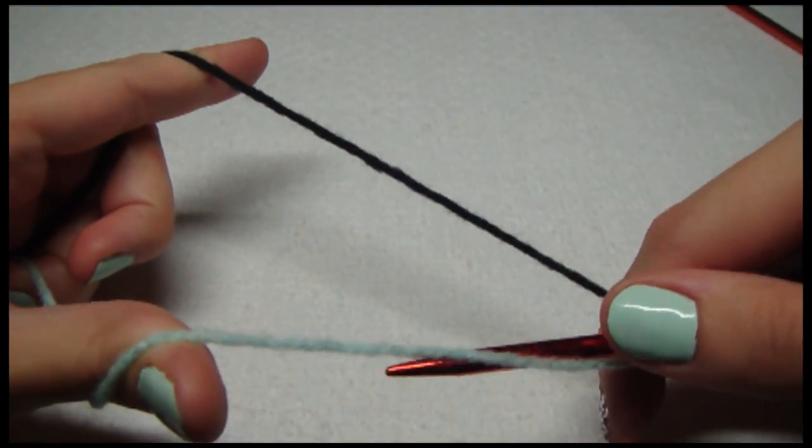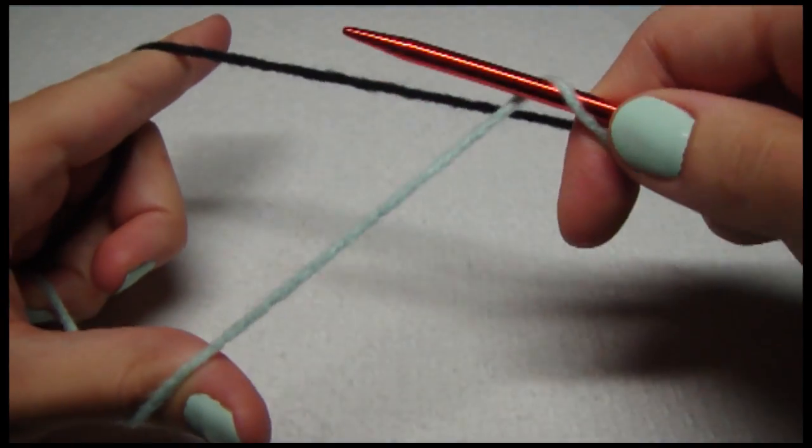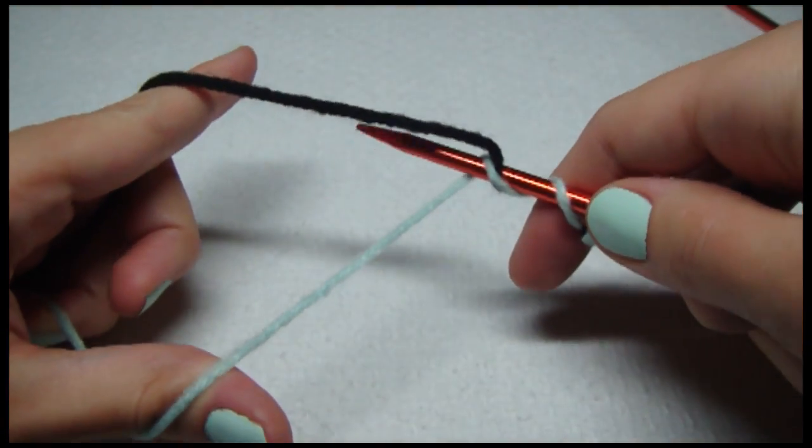I put my yarn in the middle. I'm going to pick up the working yarn from the middle, underneath, and up. Over, under both of them, and go through.